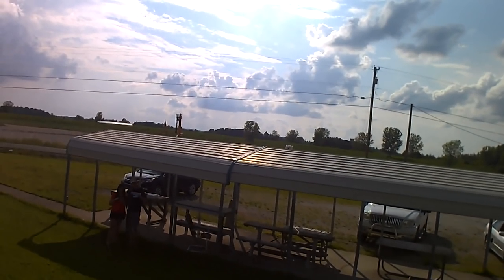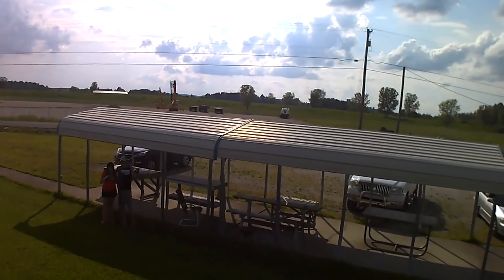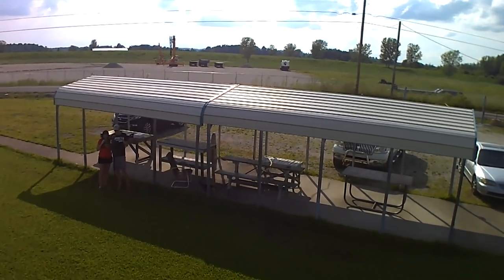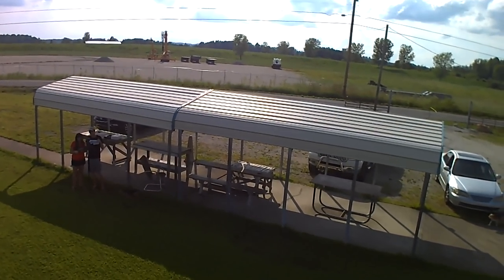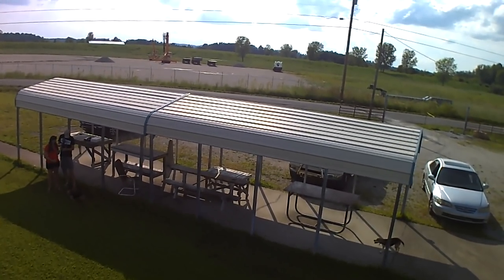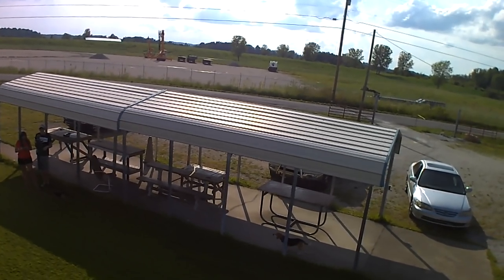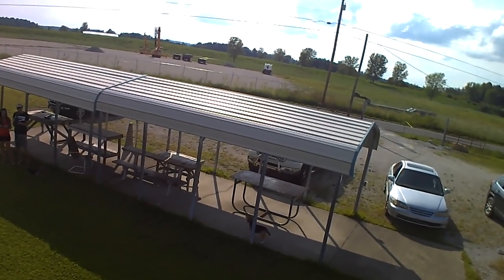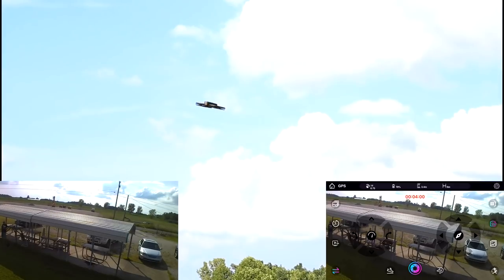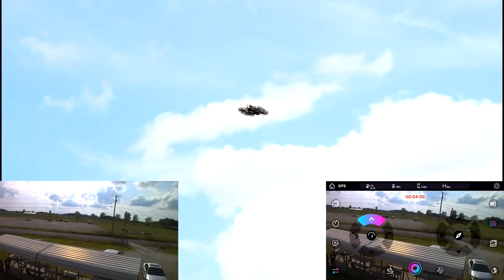One thing I want to point out that I didn't mention on the ground: behind the battery slot on the drone is a slot for a micro SD card. It does not come with one — you need one. It just pops in right behind the battery, so it's a nice, easy spot to access.